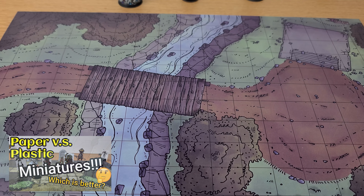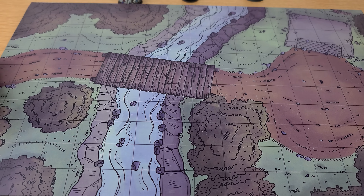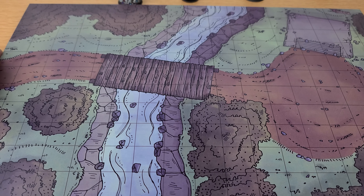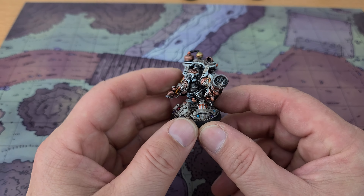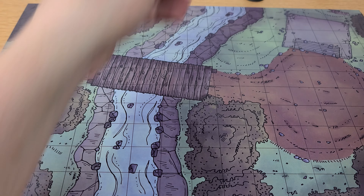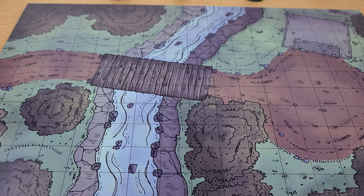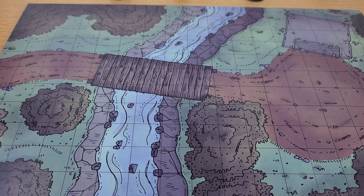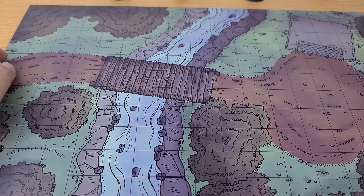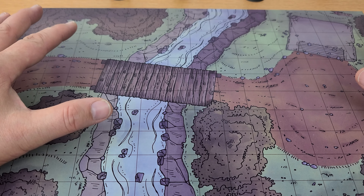Hey everybody, I wanted to cover a topic near and dear to my heart: paper minis versus real minis — plastic minis like this one, or a lead mini like this guy — versus paper minis like this one I made. I make battle maps, and I wanted to show how I like to incorporate both.